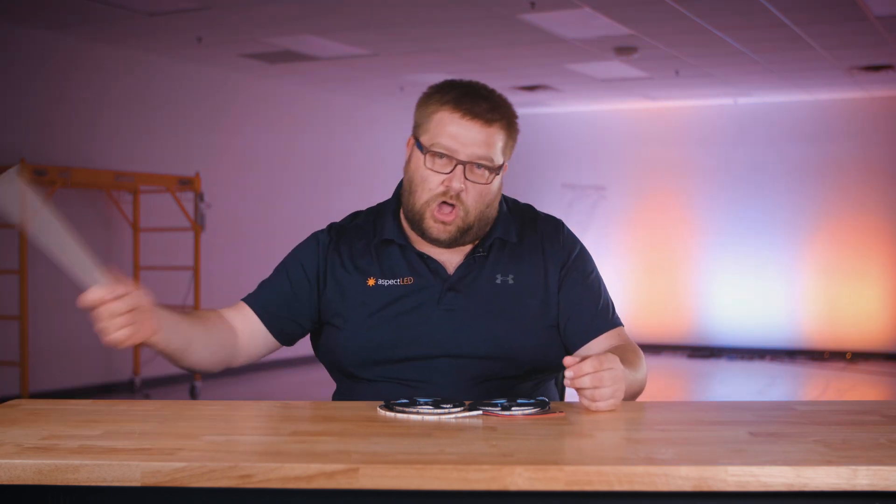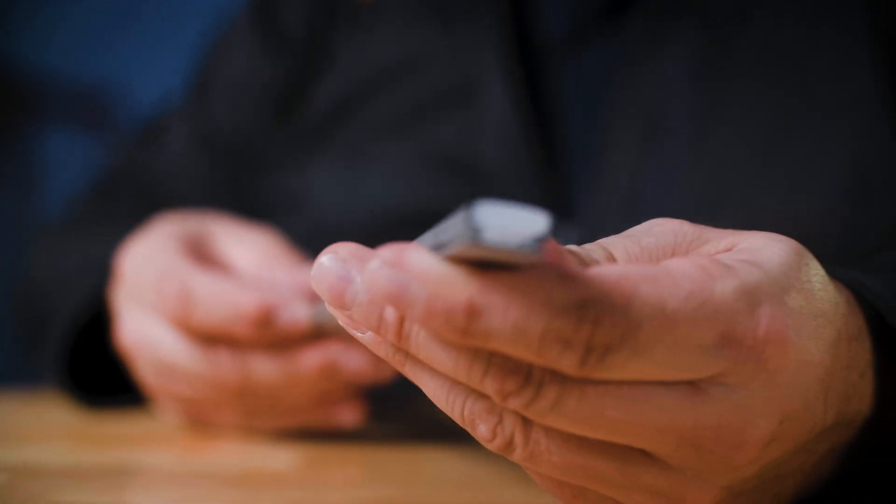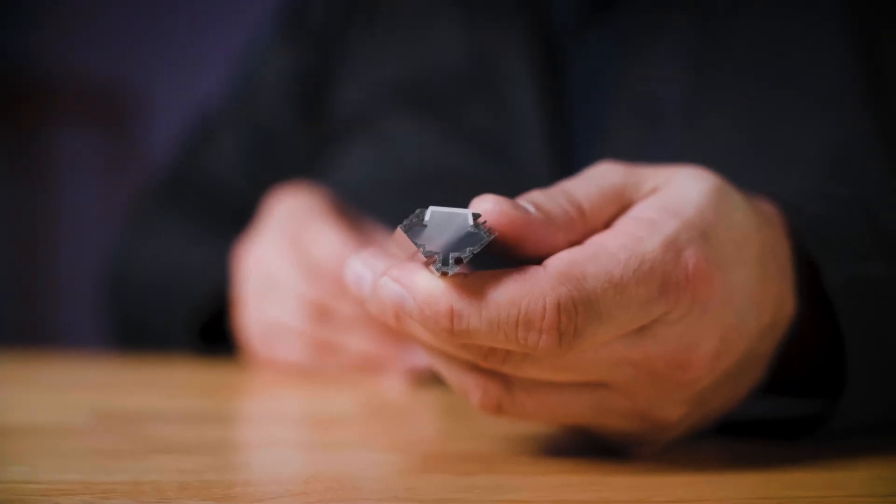Now let's talk about channel compatibility. Being that this is our smallest, narrowest strip light, it fits in all of our channel options — our narrow, our wide, our flexible, our recessed in-floor, recessed in-wall, our pendant, and our 45 degree channel. It fits in all of them — great fit. Thank you for learning about the options, features, considerations, and all the compatible products for our X-Series strip lights. Please like and subscribe.